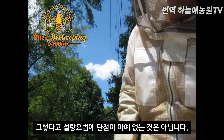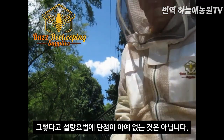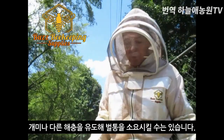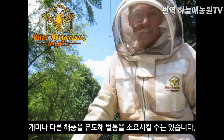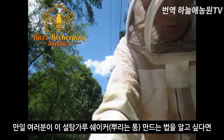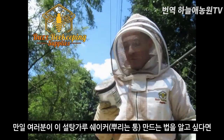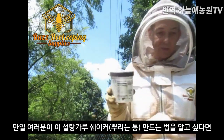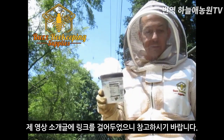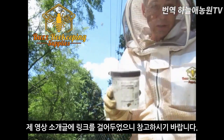Now there are a couple of drawbacks to using powdered sugar. It may draw ants, and another one is that it may initiate robbing in the colony. If you're wondering how to make a powdered sugar shaker like this, there's a link in the video description for an article on how to make this simple sugar shaker.